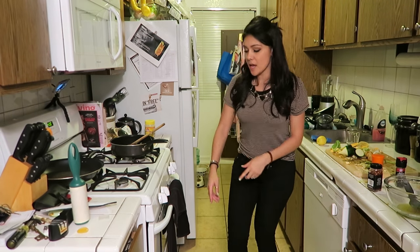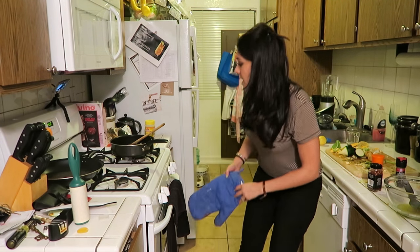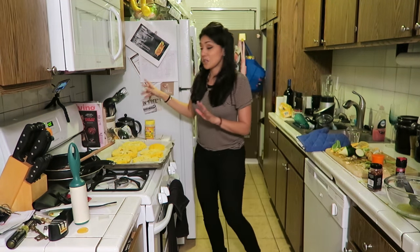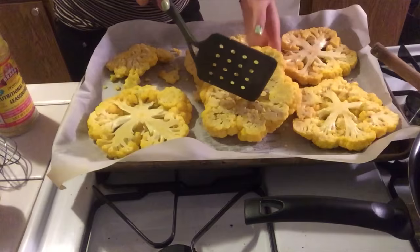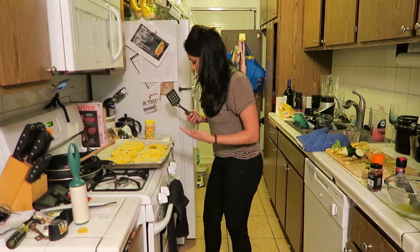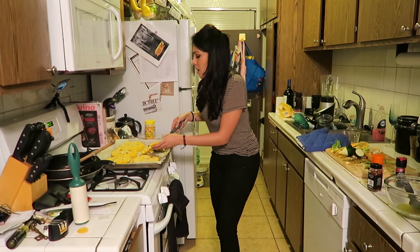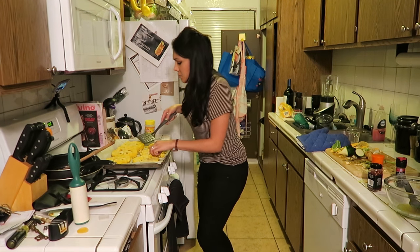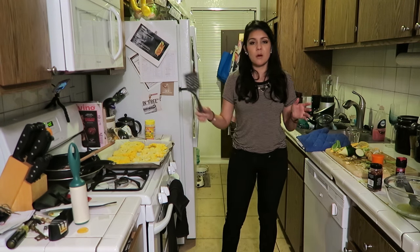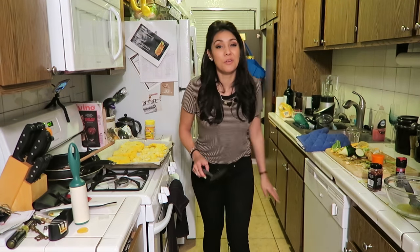My timer's going off — that means it's been 15 minutes. I'm gonna take the steaks out. They smell really good. Okay, we're gonna flip them over — careful not to let them crumble. Damn it, what did I just say? Half of my cauliflower crumbled, but that means half of them are doing great. I'll take it.